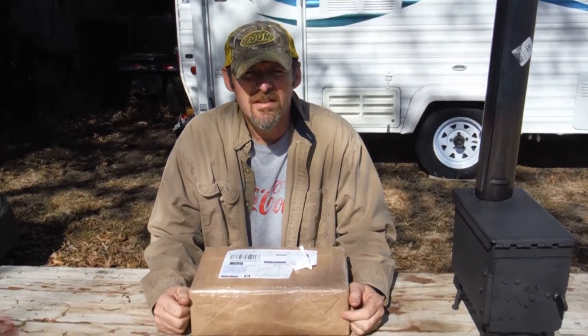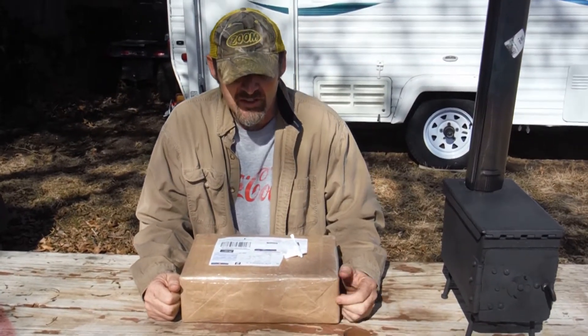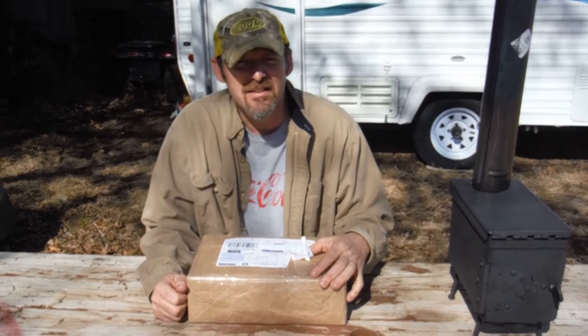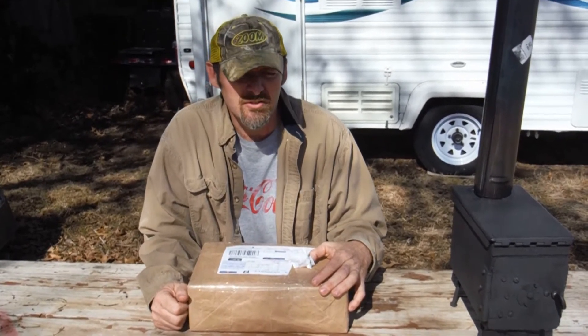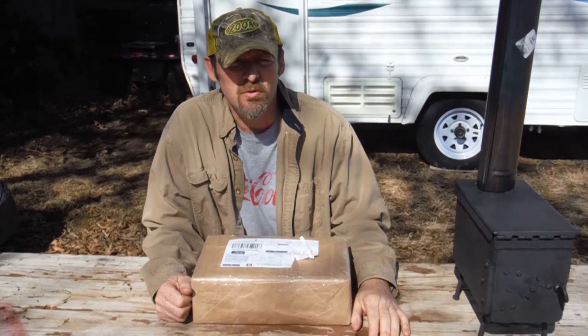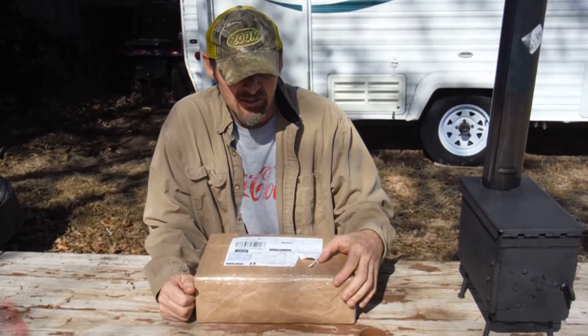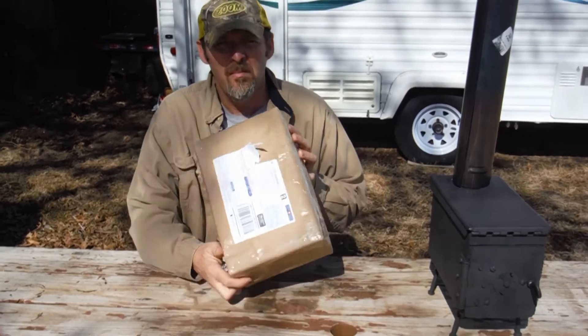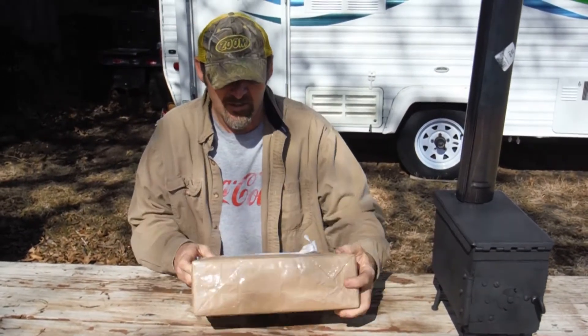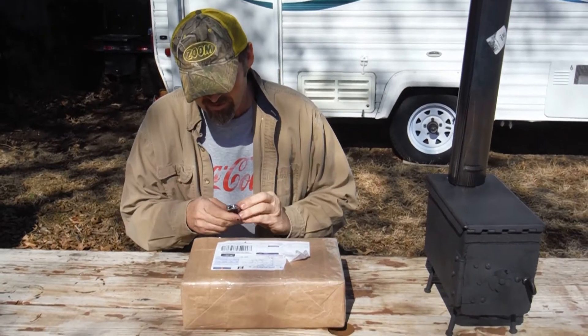This is Robert Bluegrass Bushcraft. We're going to do an unboxing today from a good buddy of mine in Canada — actually a good friend of all of yours. He's subbed to a lot of us and always giving support to our channels. Skill at 210. He sent me a package today and I'm going to open it up and see what we got.